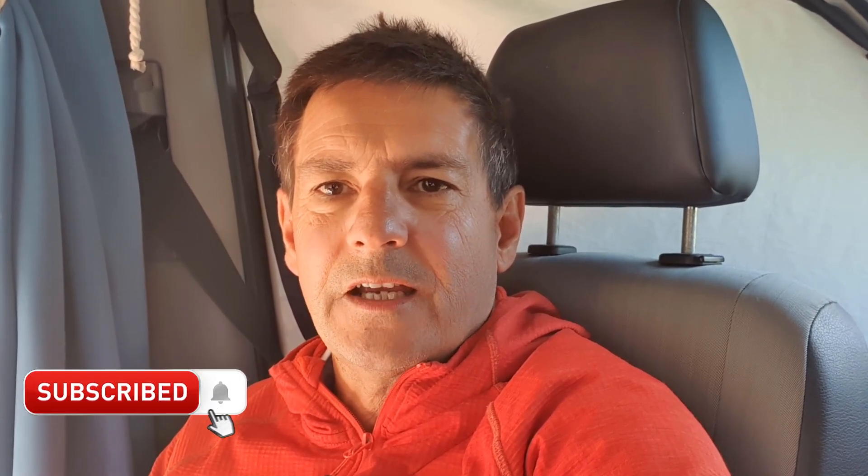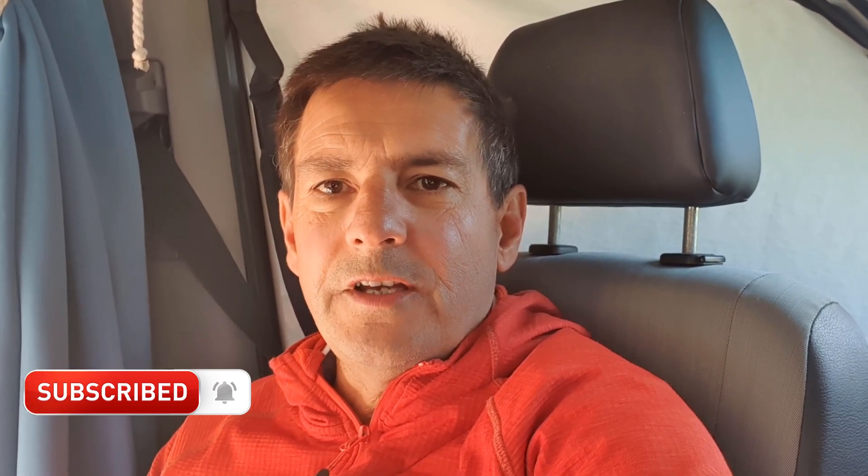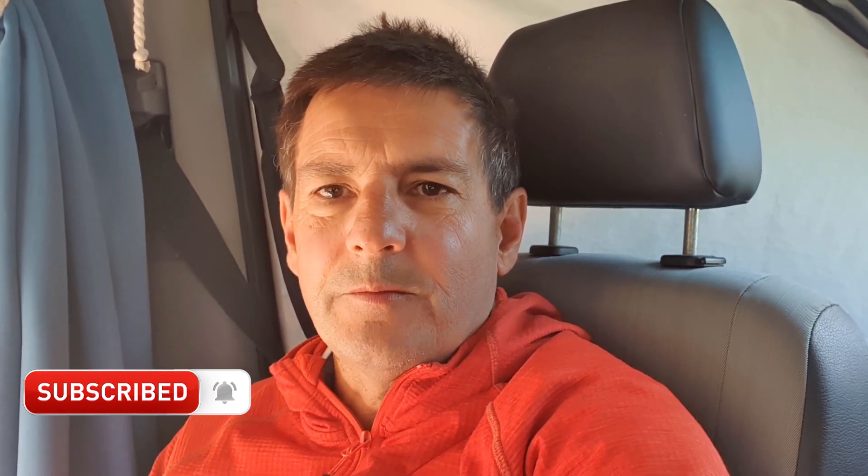If you find these videos useful and you would like to subscribe, please subscribe now and hit that notification bell. Over 90% of my viewers haven't subscribed, so it's always great to build that community and get a base of subscribers. Thanks for watching, and if you have any questions, please put them in the comments below.